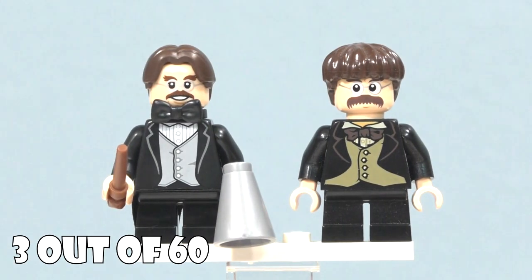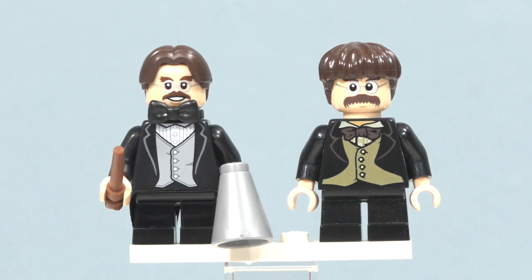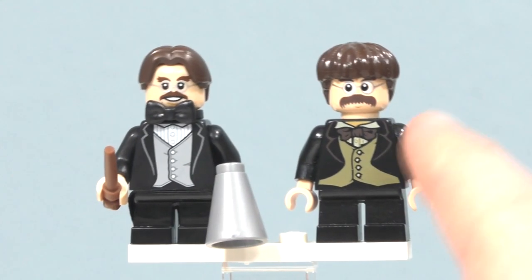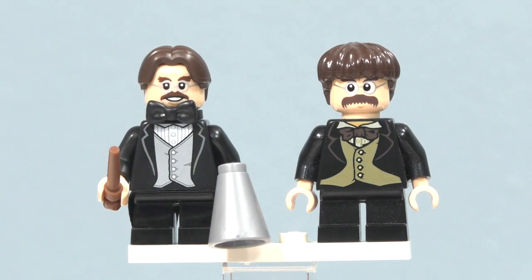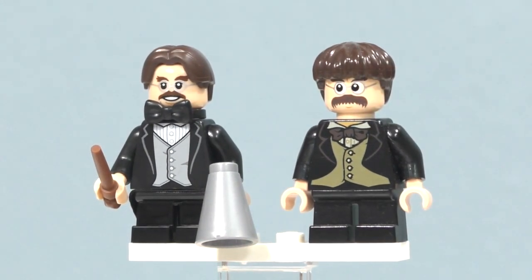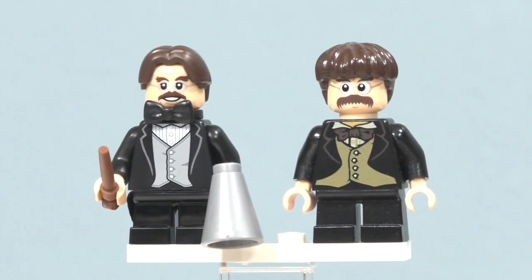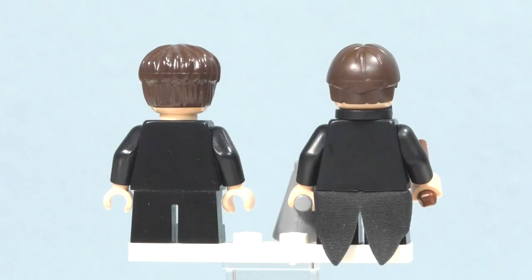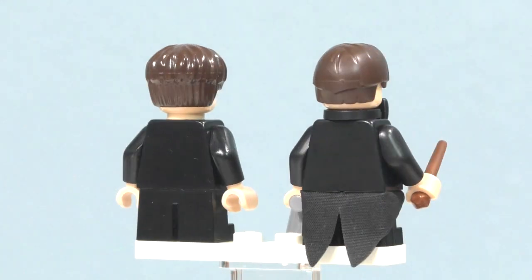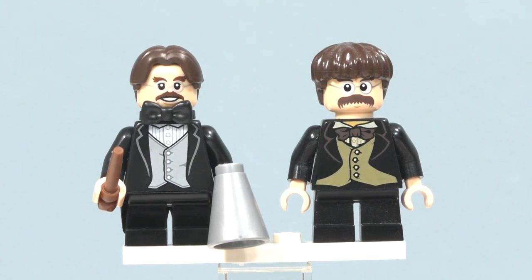The next minifigure is Professor Flitwick. I looked at the 2018 version from the minifigure series yesterday, but here I have a quick comparison between this version and the 2010 version. The 2010 version came inside the 2010 Hogwarts Castle set, which was the first Hogwarts Castle since around 2007, and this is his first minifigure version — the 2018 is now his second. He has printing on the front of his torso, same as the older one, and no printing on the back of either. The newer one has a tailcoat cloth piece and a new bow tie piece; the older one just has the bow tie as printing.